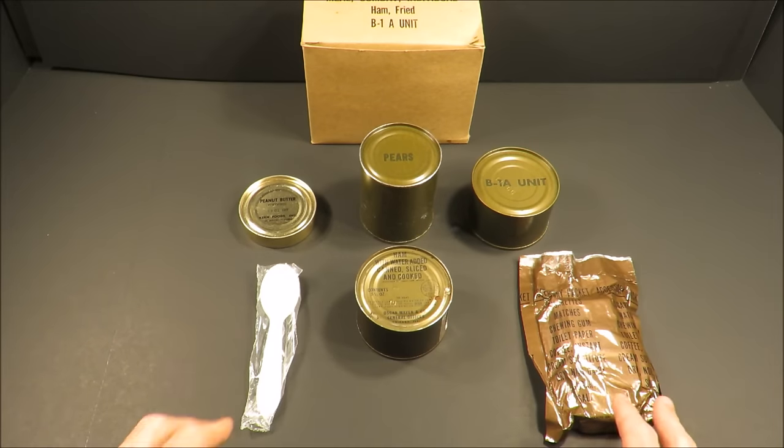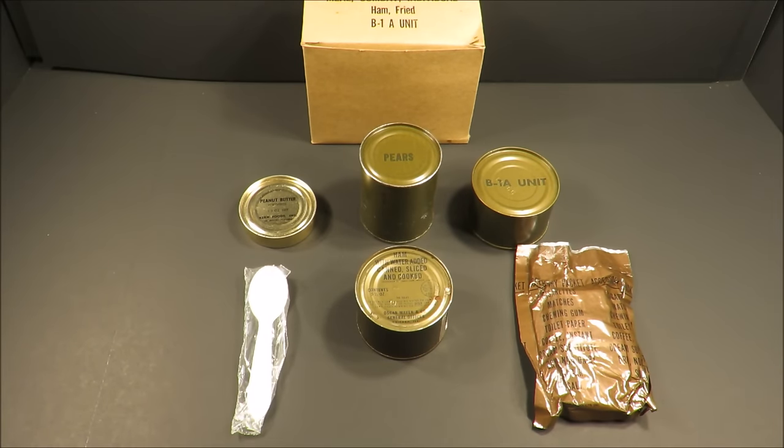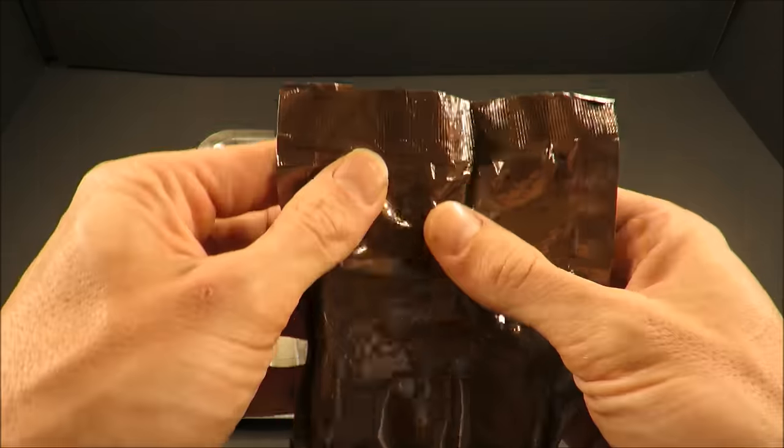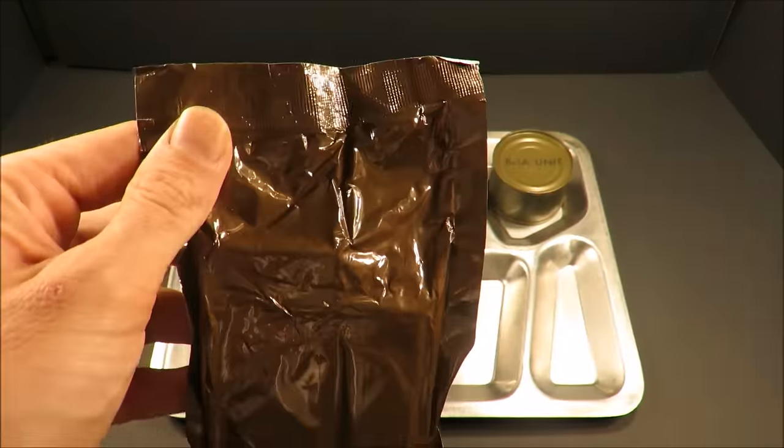There it is laid out. It's looking pretty good. So let's get this out onto a tray and start off by checking out that accessory packet — get that coffee instant.